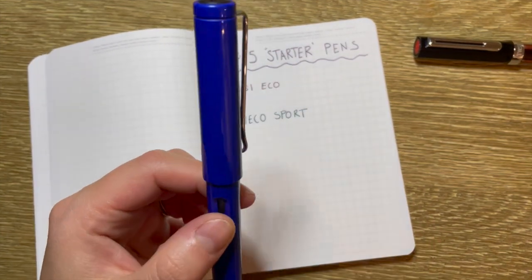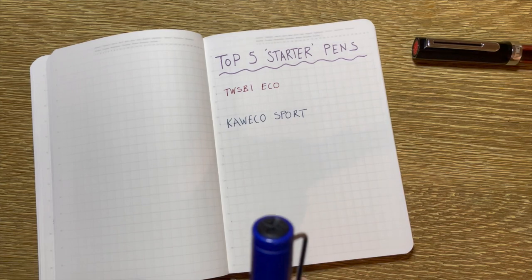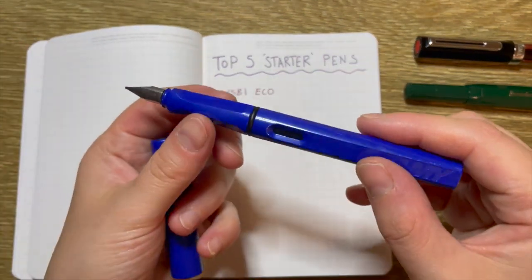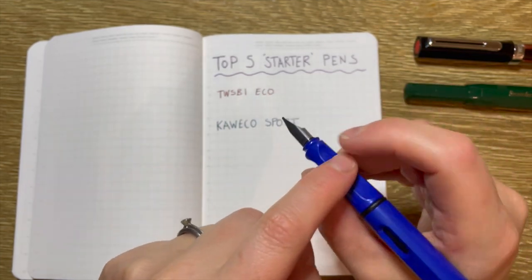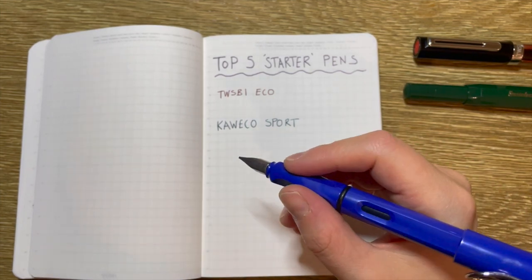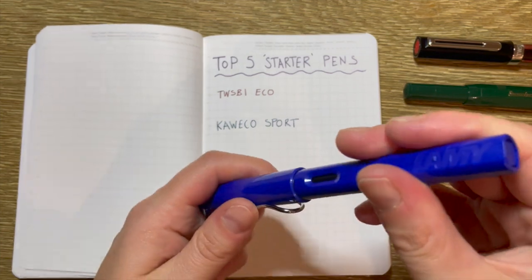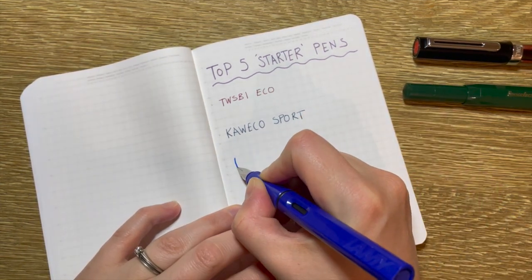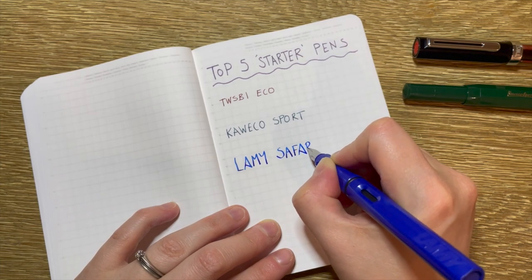I think it's got a nice little ink window — actually, that's probably something against this one: it doesn't have an ink window, so you can't see how much ink you've got left. Whereas the Kaweco Sport has a nice little ink window. The Lamy Safari feels really nice in the hand. It has a grip section that basically helps you with where your fingers are supposed to go to write properly. It works posted or unposted — I actually don't like writing posted with a lot of my pens because I find it back heavy, but with this one I don't mind. All in all, I think this is a great option. So number three is the Lamy Safari.